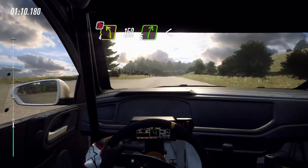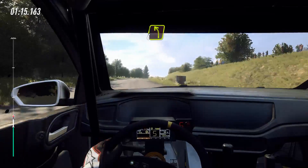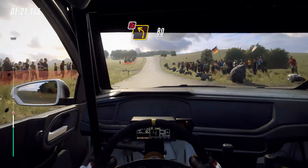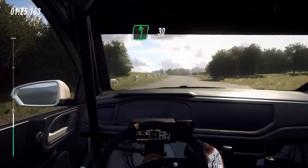150 off a crest. 50, 5 right long, opens off a crest into turn, left off a crest. 100, 3 left off a crest, don't cut. 80, 4 right into 6 left.